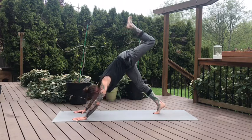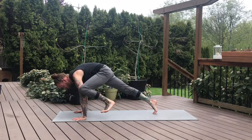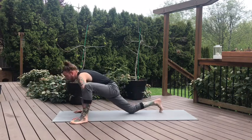Square the shoulders and hips to the mat. Inhale, lengthen left leg. Exhale, knee to left tricep. Pause here, flex the toes. Gently start to bring that left foot to the outside of your left pinky finger, and then drop your right knee to the mat.